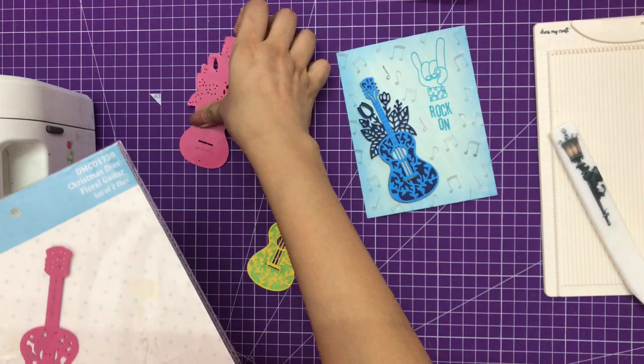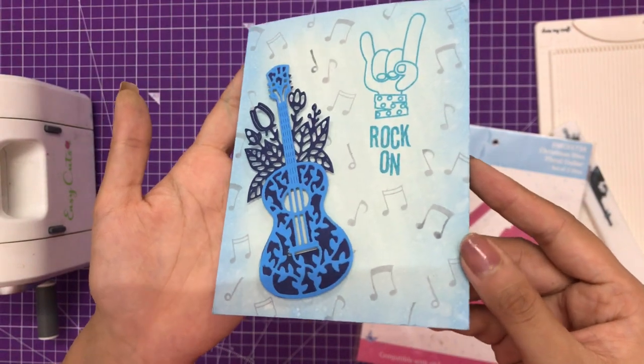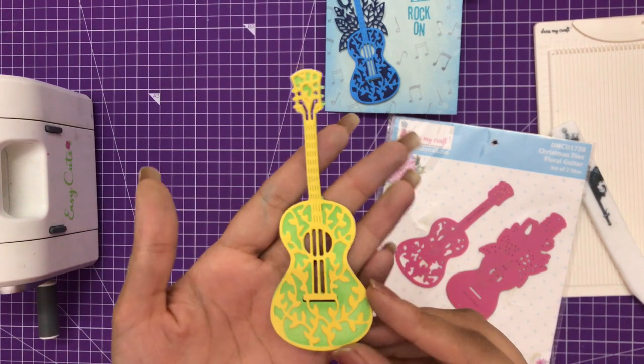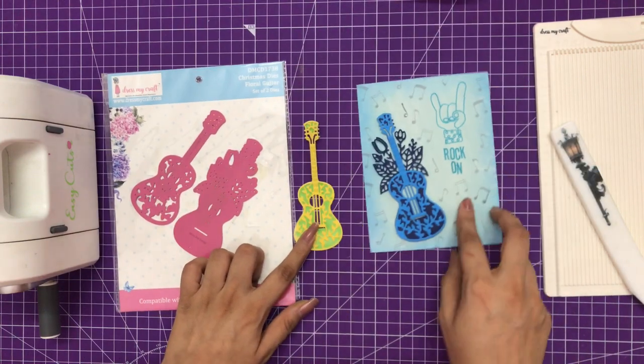I hope you enjoyed watching this video and loved seeing how this floral guitar die looks. Thank you so much for watching. The links to buy all these craft supplies are mentioned in the description box, so you can check that out. See you soon — until next time, happy crafting!